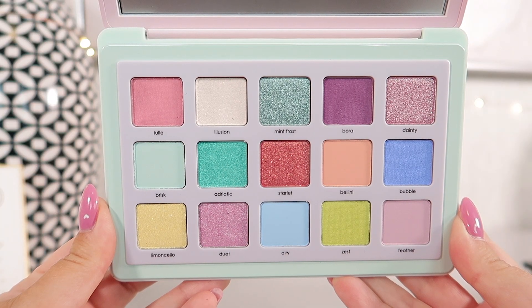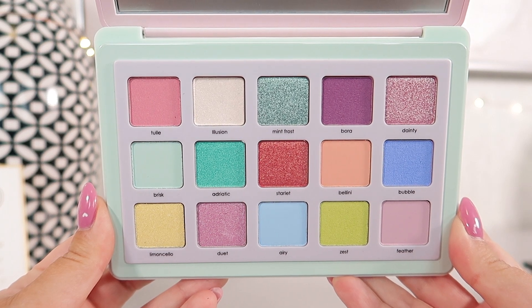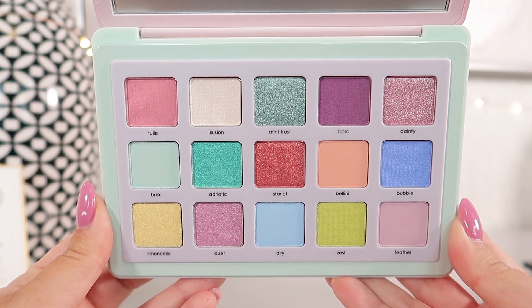There are two repeat shades in here. Both of them are from the Tropic palette — we have Mint Frost on the top and Limoncello on the bottom. The Tropic palette is now discontinued, so if you miss those shades, they are in here. But if you already have Tropic, they are repeats for you.